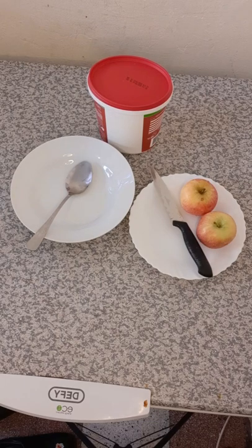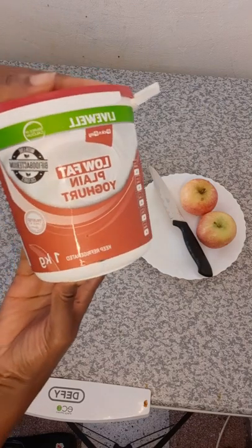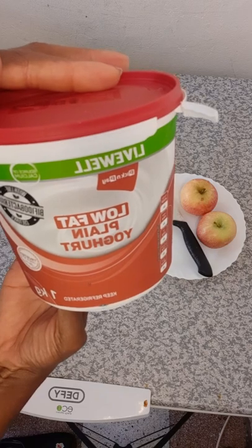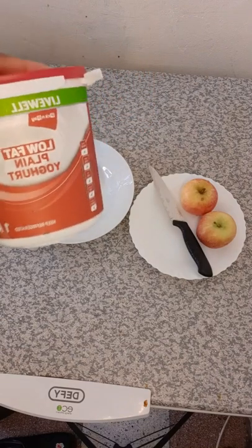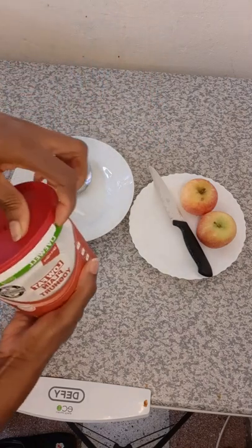Hi everybody, wonderful people, my precious people out there. Here is a good breakfast you can eat in the morning, or any time of the day. This is plain yogurt — it's not sweet at all, it is sour. So to enjoy it more, I use fruit, which is also healthy. I'm going to show you how I prepare mine.